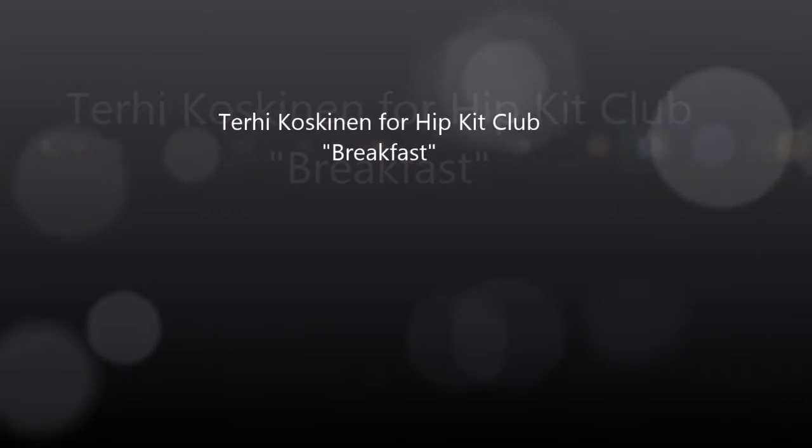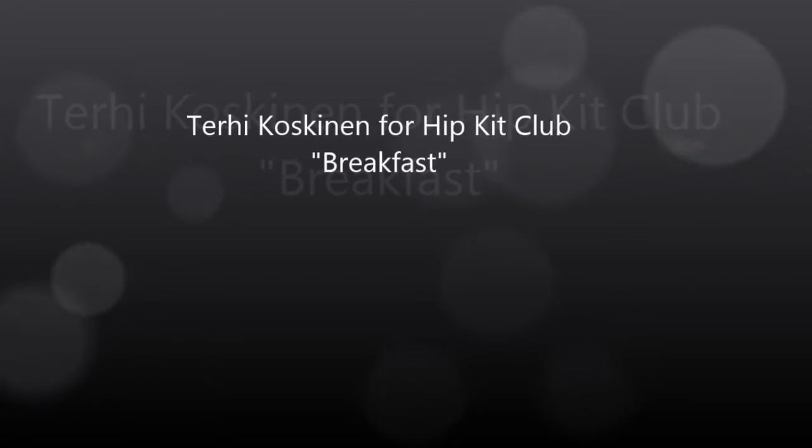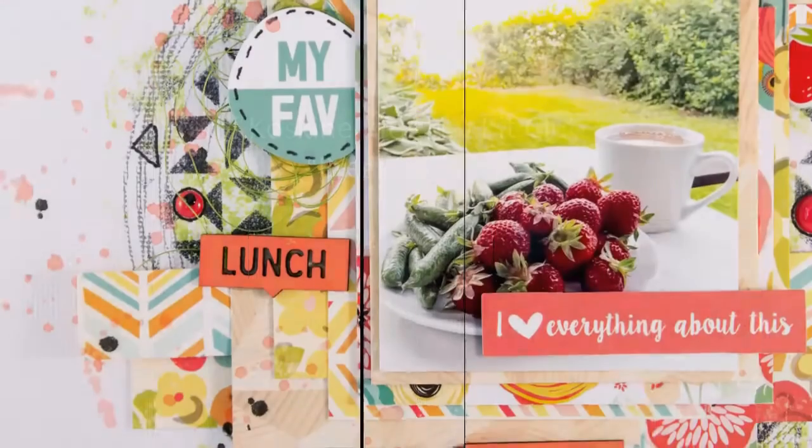Hi all, it's Terhi here with another scrapbook layout and a process video made for Hip Kit Club.